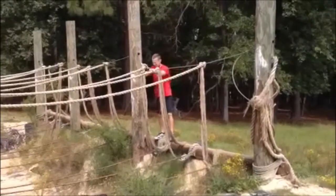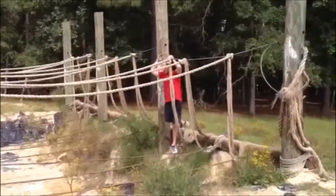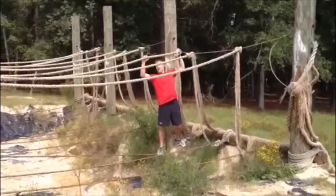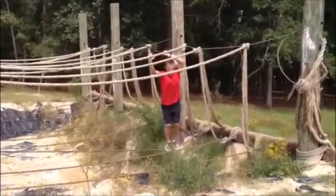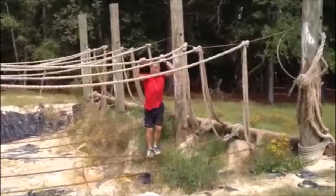We're going to go over the monkey bridge and show you how to do that properly. The first step is always secure. Make sure you get that first step in there and push this rope out in front of you. As soon as the rope gets behind you, that's when this obstacle really gets hard. Get this rope in front of you and just don't lift your feet up — you never want to take a step, you just want to slide.